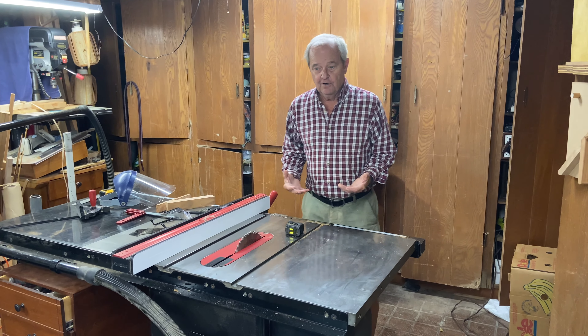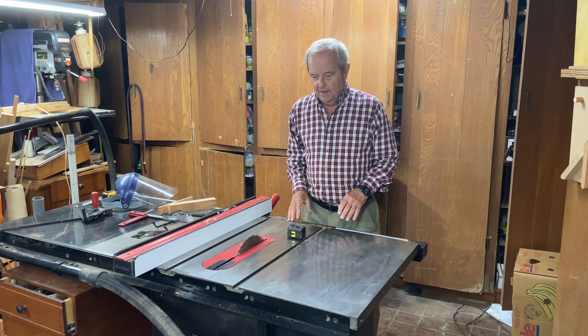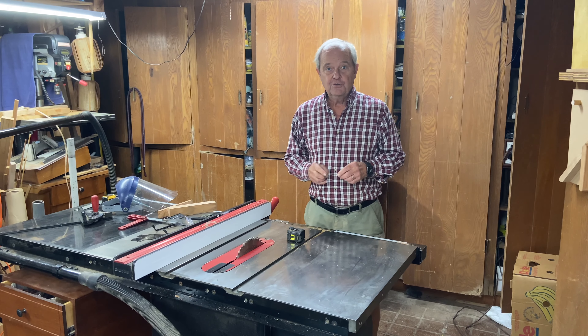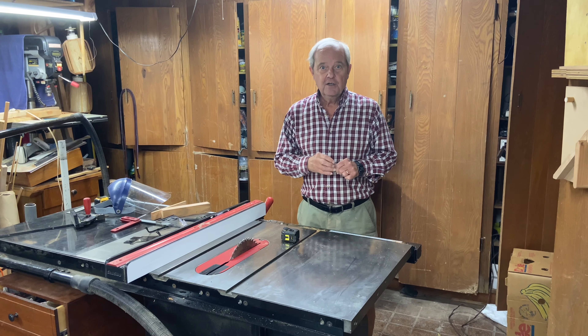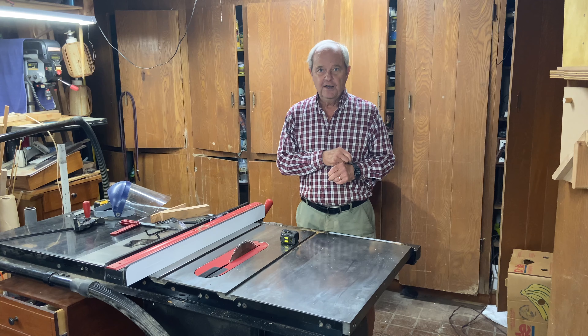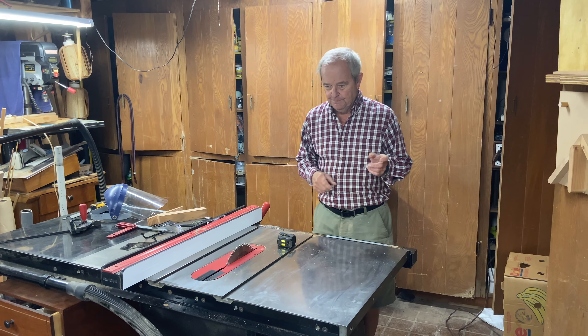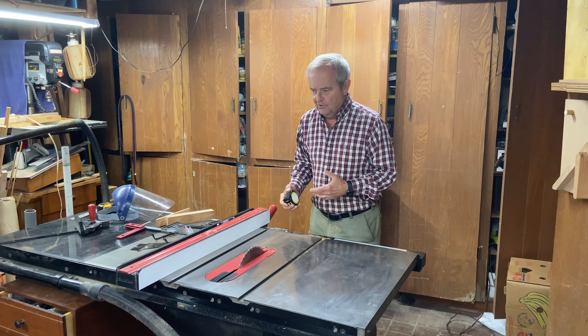Today we want to talk about how high a table saw stand ought to be, which really is an indicator of how high the table saw should be. If you like what you see, please hit the like button below, and you might want to consider subscribing to our channel so that you get notified of new content.